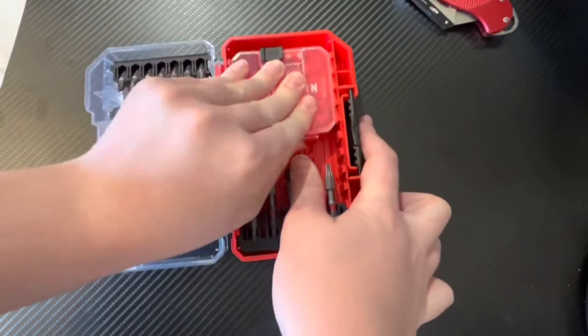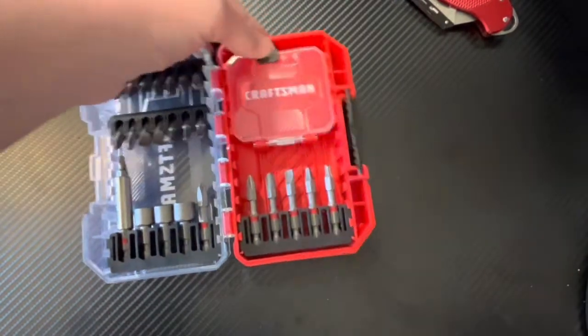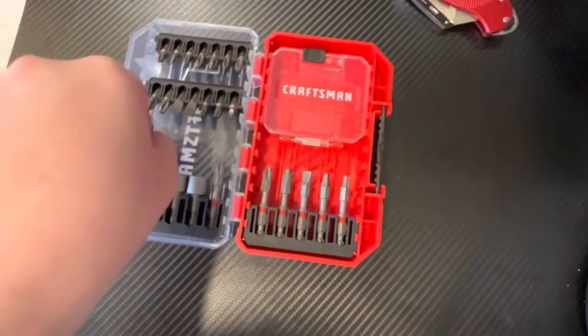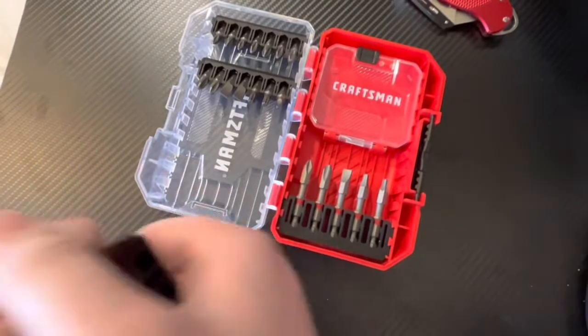How do you take this out? I should have figured out how to use this thing before I did the review, but that's okay. So let's take a look — first we have our screw driving... I just broke this.